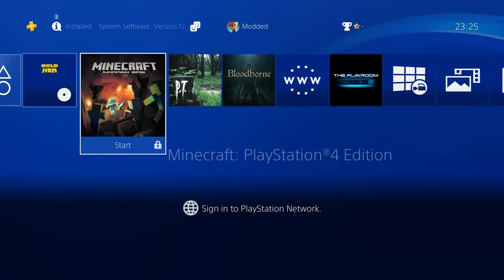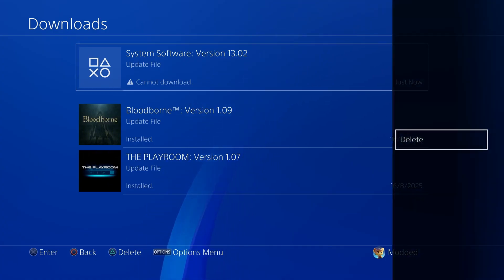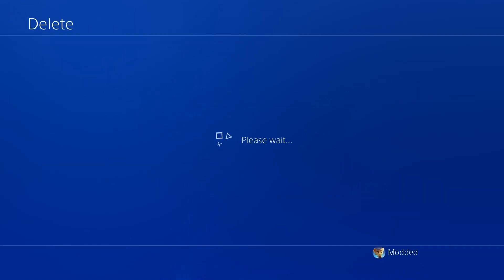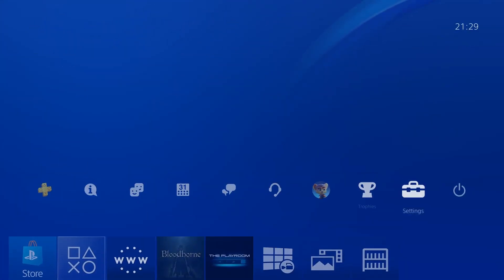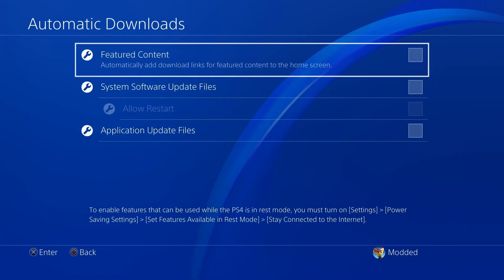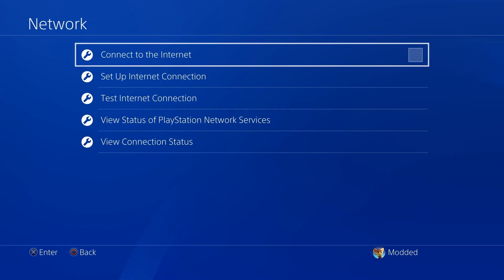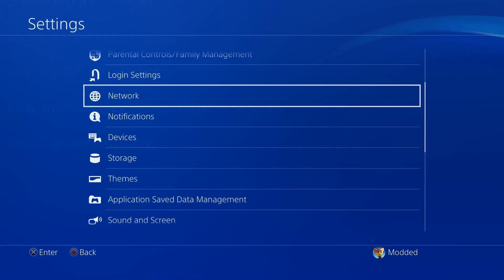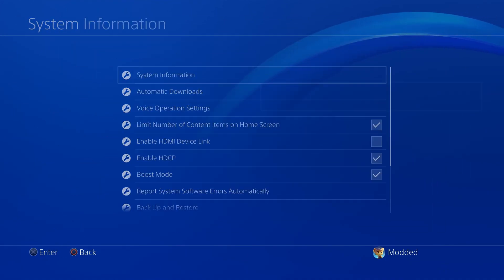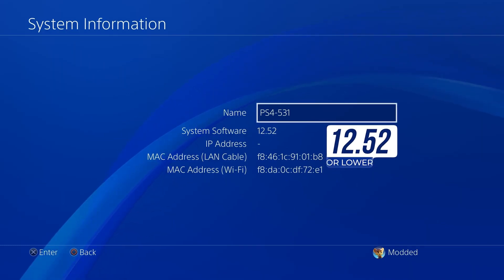I'm going to show you how to set it up in this video. If you're setting this up for the first time, head into your notification section and make sure you don't have a system software update waiting to be installed. If you do, press the options button and delete that update file. Then go into settings, scroll down to system settings, go to automatic downloads, and uncheck all the boxes. Go to network settings and disconnect from the internet. Finally, in system settings under system information, make sure your system software version is 12.52 or lower — anything higher and you will not be able to do this jailbreak.